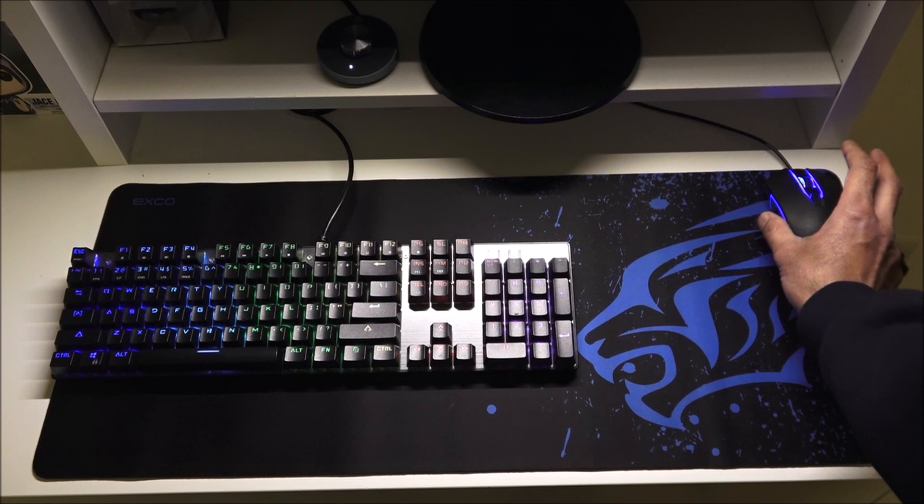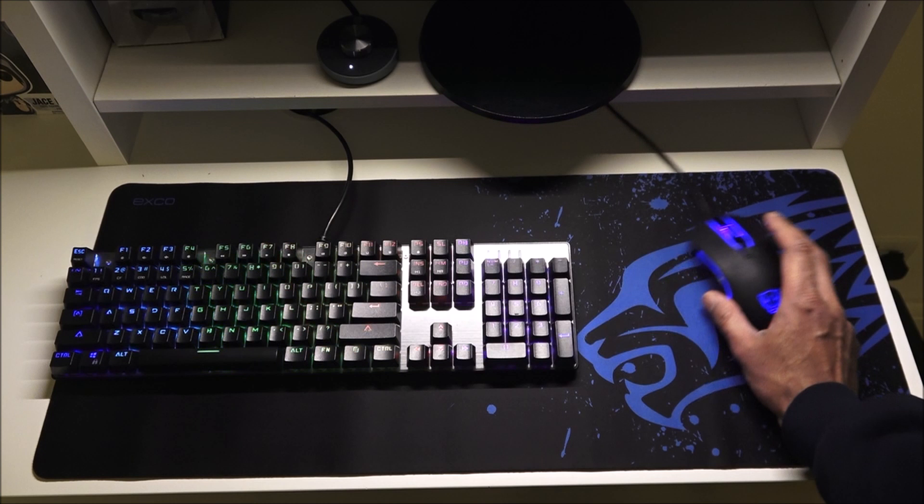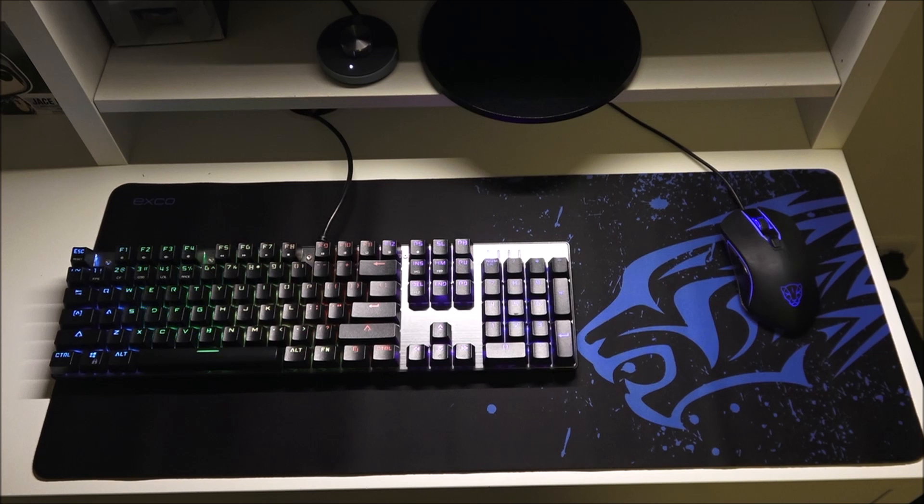There's ample room to actually use the mouse and it does slide quite well on the mouse mat. In terms of keyboard movement, it grips quite well on the mat so no movement there. Hope it's helped anyone thinking of purchasing this — details are in the description below. Thanks for viewing and don't forget to like and subscribe.